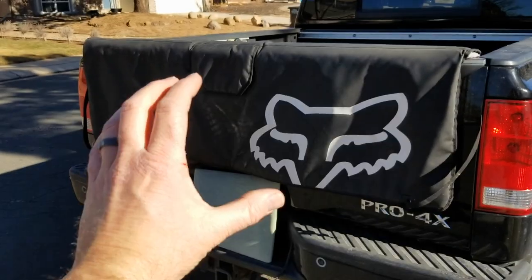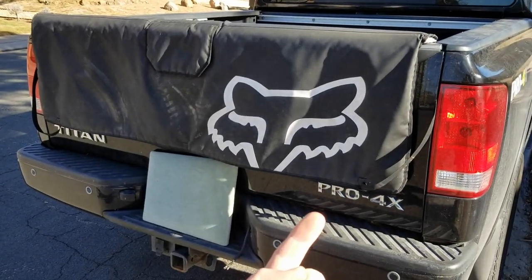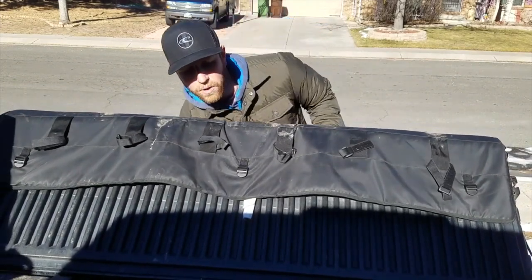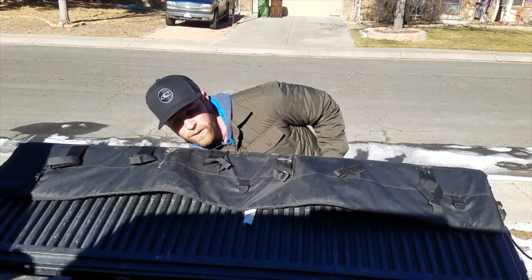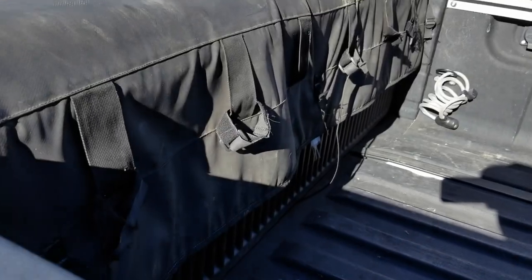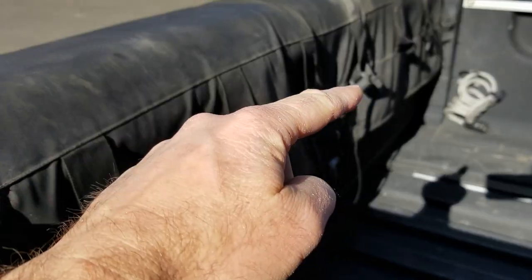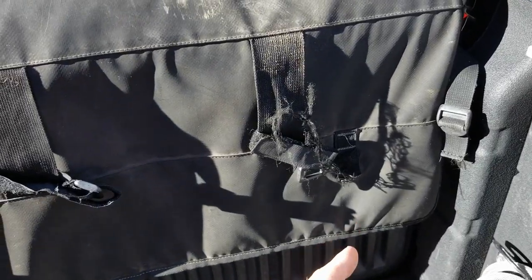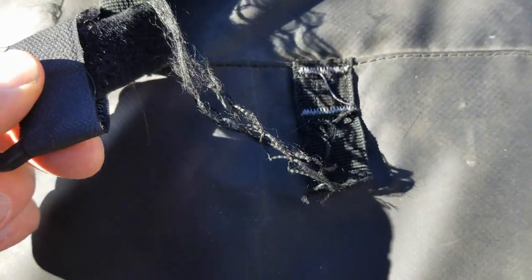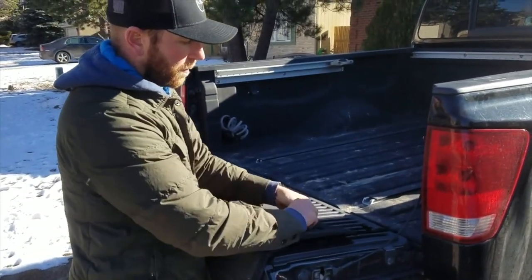The other thing I've really disliked about this pad is it has three straps — one on the left, one in the middle, and one on the right. They're supposed to wrap underneath the bottom of the tailgate. It's really tight and it can pinch your fingers if you're not careful as you're wrapping that strap around. And here's my biggest complaint about this pad: all of the straps, the little latches that the straps come up around, have fallen off. All the threading has frayed and those little latches have popped off.